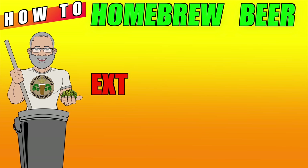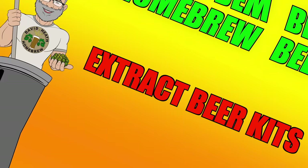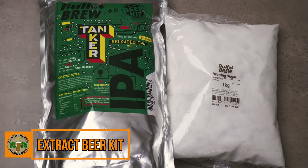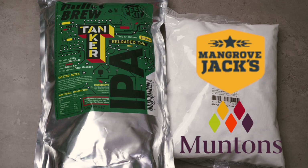With this introduction now made, let's look at the methods and equipment needed for homebrewing, starting with the most simple form first, which is extract beer kits. Here is an example of an extract beer kit, which is branded as Bullet Brew. The actual extract kit is shown on the left here, and we also have some brewing sugar shown on the right.